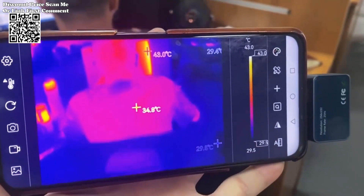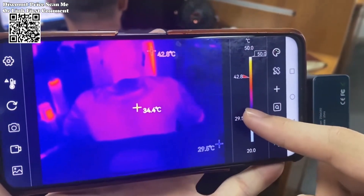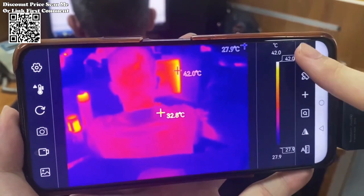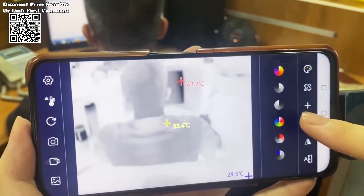At the core of the Tooltop T7 Thermal Imager lies a high-quality optical lens paired with a 256x192 high-resolution infrared sensor. This combination ensures exceptional imaging quality, allowing users to capture clear and detailed thermal images with ease.